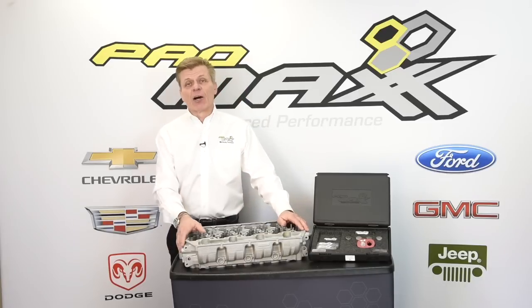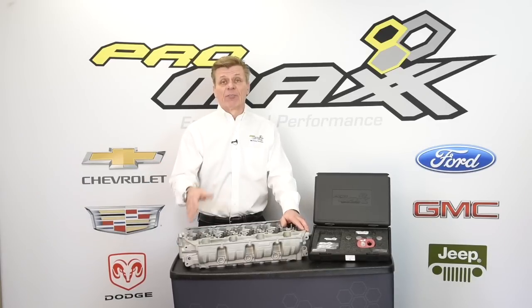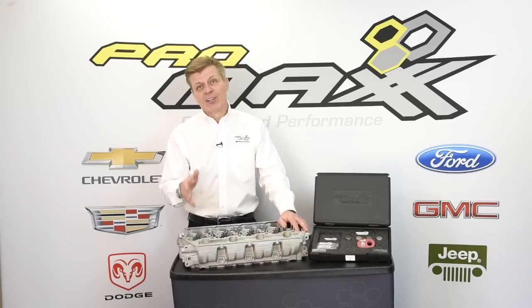Let's take a 28-hour repair and do it in less than one hour. Bring the customer's fleet truck back to work quicker and save you precious shop time. Thanks for watching today — if you have any questions, you'll see information on how to contact Pro Max Tool at the end.